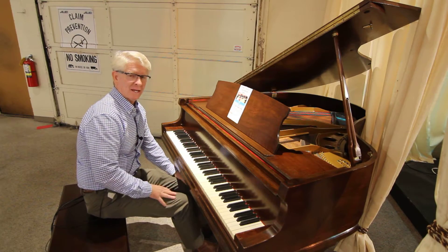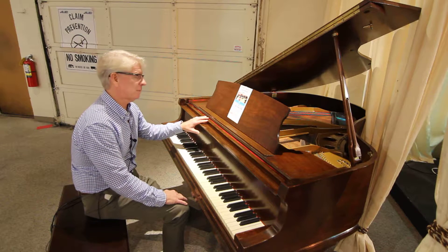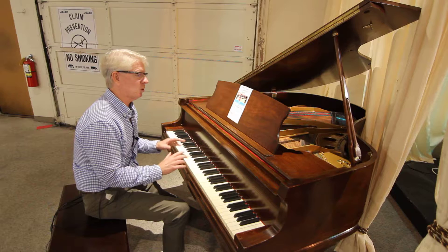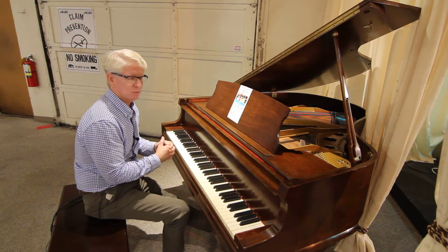Hi folks, I'm Jim at Cooper Piano today playing on this wonderful little Janssen piano. It's a five-foot piano that has been re-strung and has the original ivories on it. It's a wonderful playing instrument, and at the price of $34.88, it's a wonderful buy.